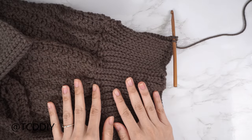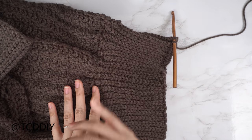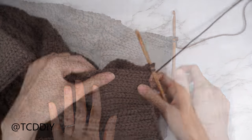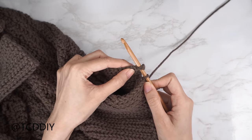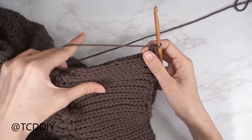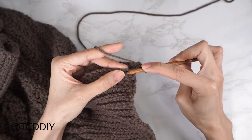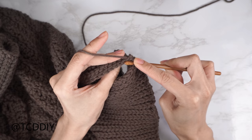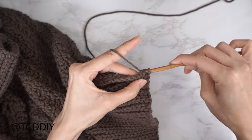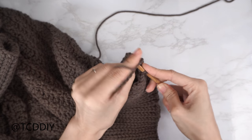The bottom band is finished. To seam it, use the same outside loop slip stitch seam as the cuff: flip right side out, insert hook into the corner of both front and back panel, yarn over pull through. Find the first stitch in the front panel and insert through the front loop only; find that stitch in the back panel and insert through the back loop only; yarn over pull through all three loops. Continue until no stitches remain, then chain up one and cut.